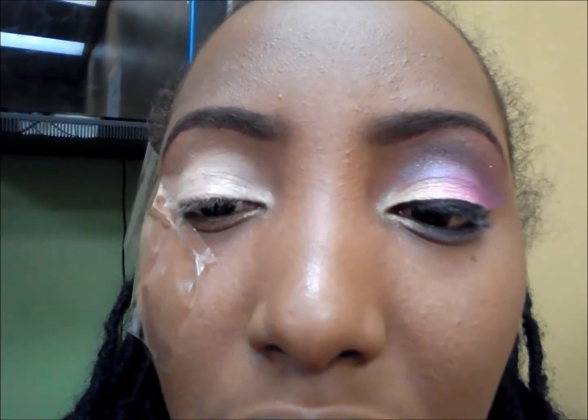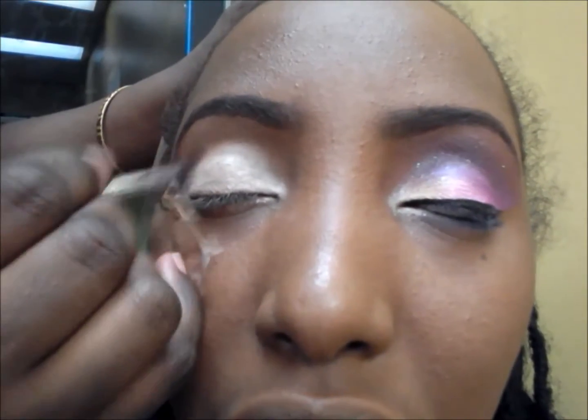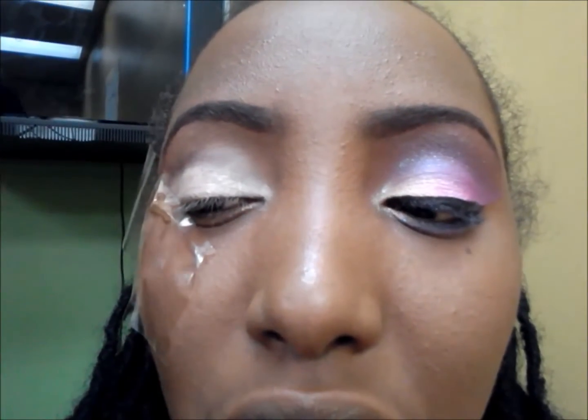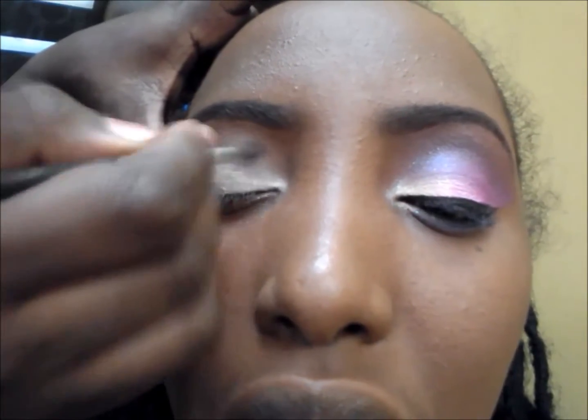I'm using brown eyeshadow from Arista — dark brown — adding it on top of her eyelid, a little high, not too low, because I want when I add that purple on top of it, I get that smoky effect.